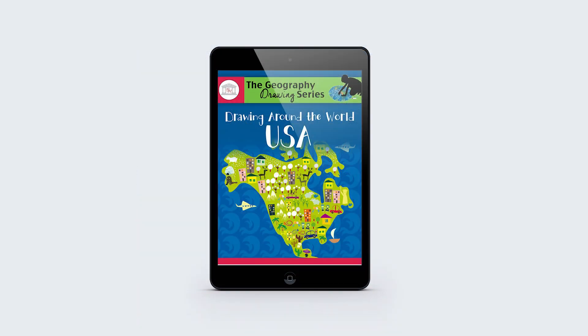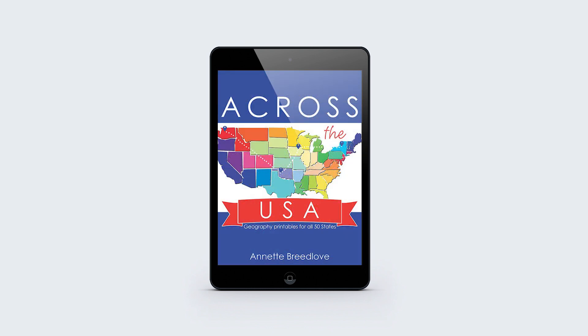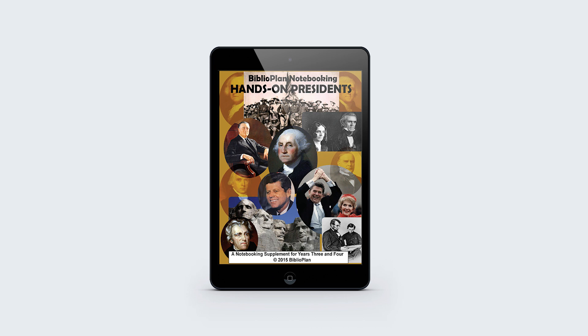Included in this bundle: Drawing Around the World USA from Brookdale House, Across the USA from In All You Do, and Hands-On Presidents from BiblioPlan.